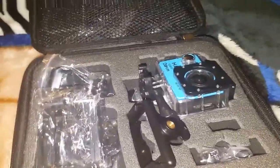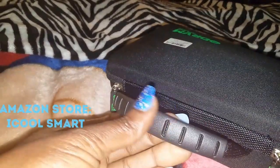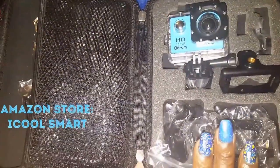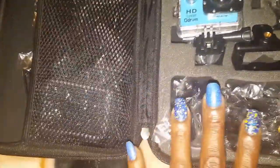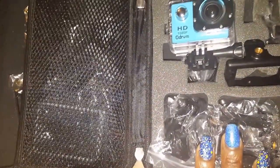It's waterproof and so on. It came in this really nice package — it's a hard case, which is nice. It even has nice zippers with the ODRVM logo on there and a really comfortable handle. When you open it up, everything was in a certain spot. It came with a total of 19 pieces.